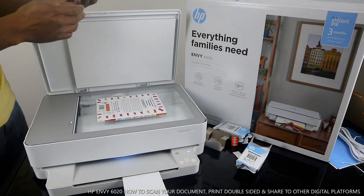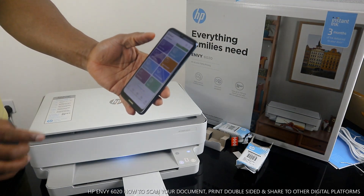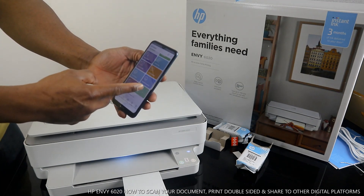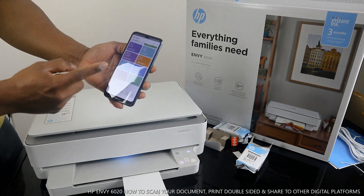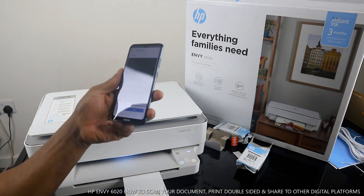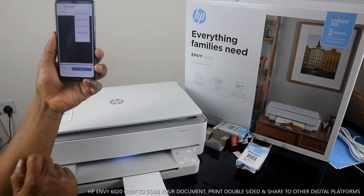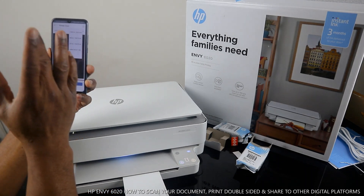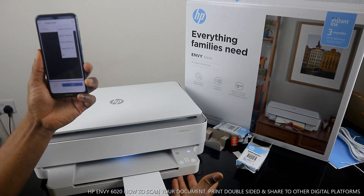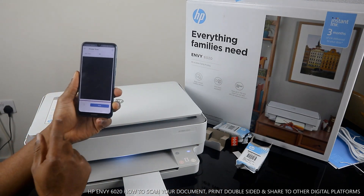To scan this book from the app, go to the bottom of the app — you have Copy, Printable, Photo, Print Document. Select 'Printer Scanner.' You can select the document size: Letter, 5x7, 4x6, or 4x3.45. Select whichever applies to what you have. In this case, I have an A4 document.